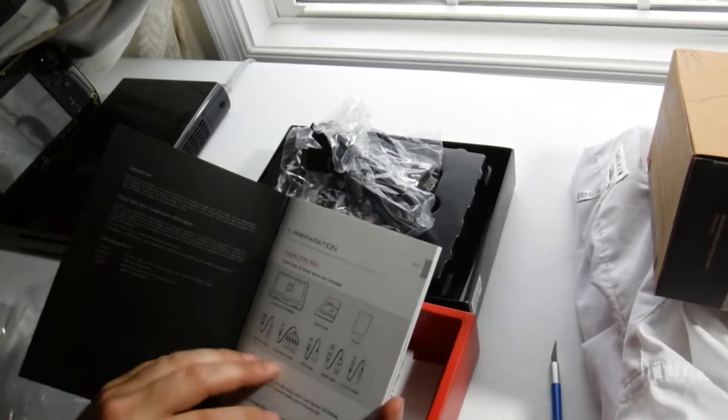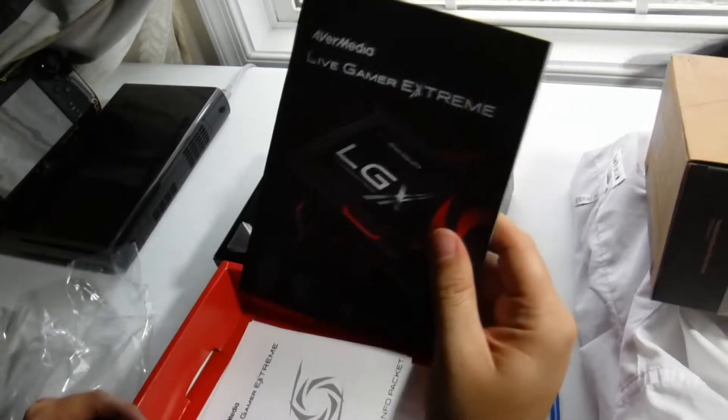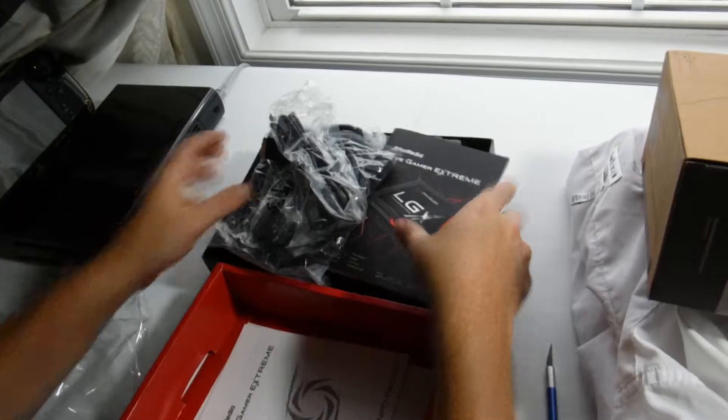There's the component cables. Isn't that nice? That's something Elgato didn't do — it didn't include a lot of cables. Well, of course you can get them yourself, but...